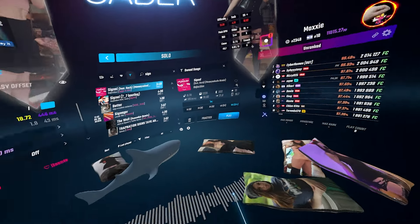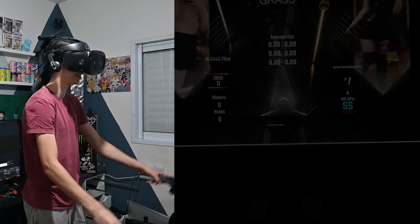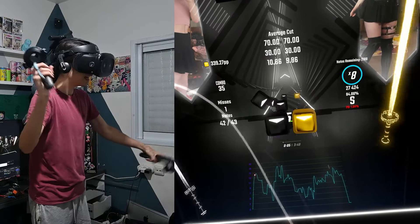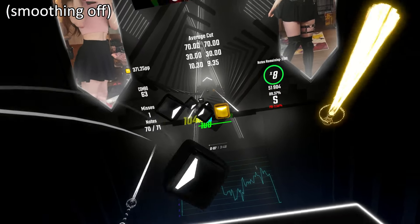Please ignore everything that you see here — this is not my game. We can now get into the map. Now, the biggest problem with this headset is probably the insane headset shake.